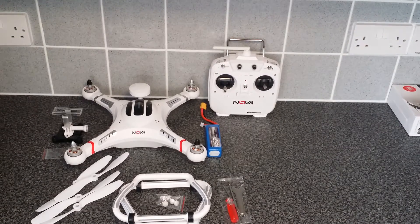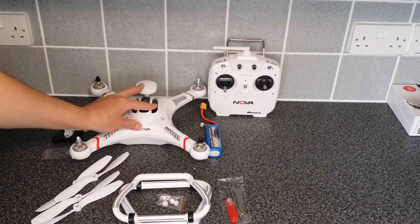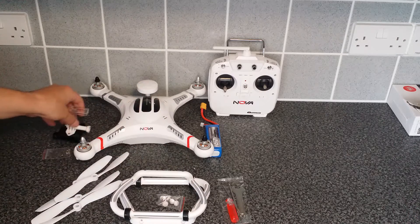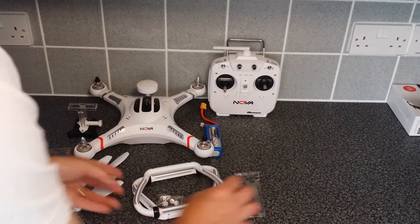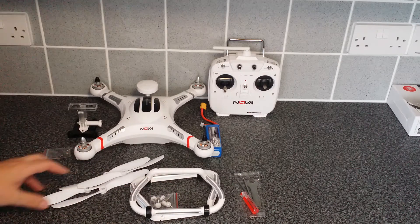Hey guys, welcome to the build video of my Quantum Nova FPV quadcopter. I've already got everything unboxed — there is an unboxing video of this — but this is just a quick video to show you how it all goes together.